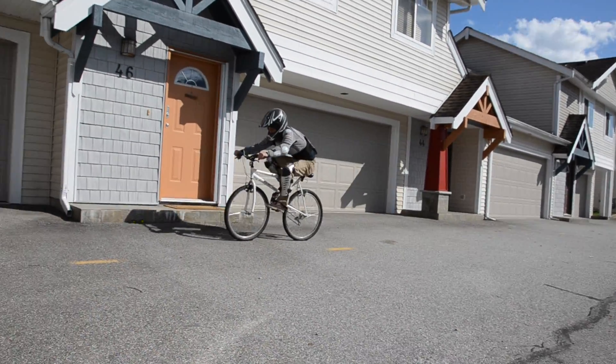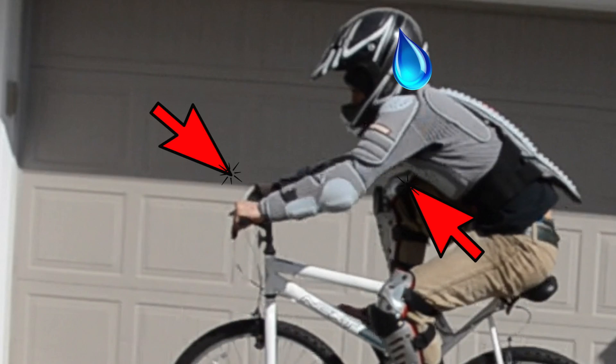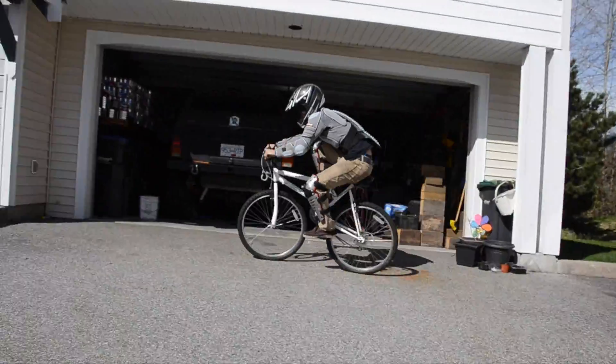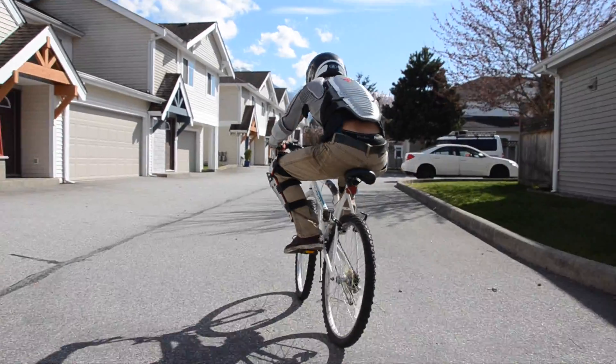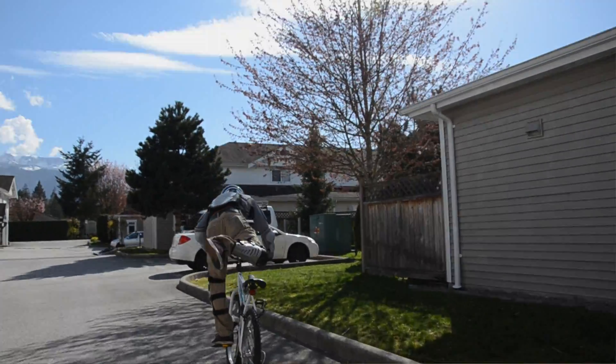Not only does it not want to go straight, but because of this angle it's putting a lot of strain on the steering arm. I think we proved the point, Tommy.